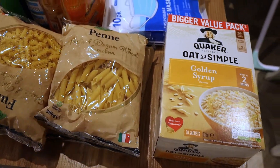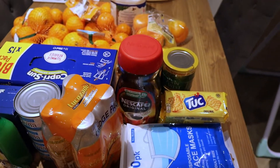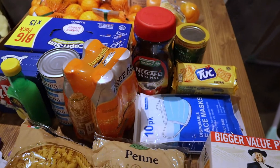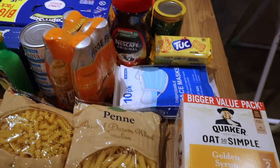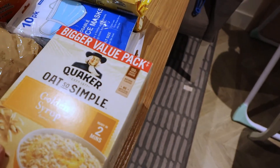Here is a little something I got from Home Bargains and also from Asda. It's not that much — I'm just going to combine the two in this video.